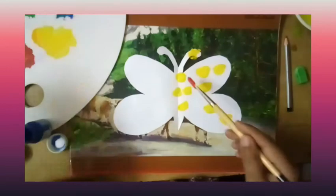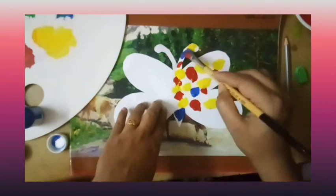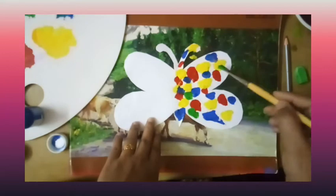Now slowly drop paint on one half of the paper like this. Use three or four colors so that you get a colorful creation.